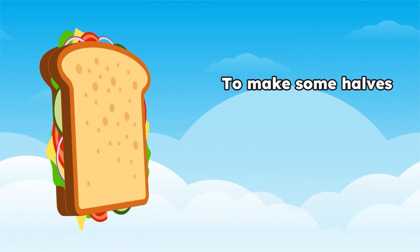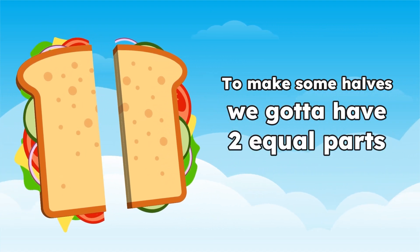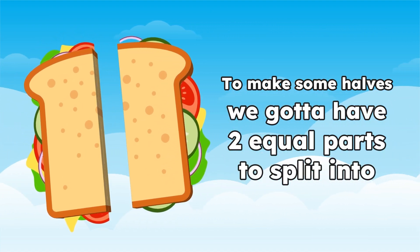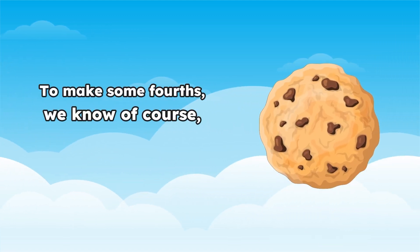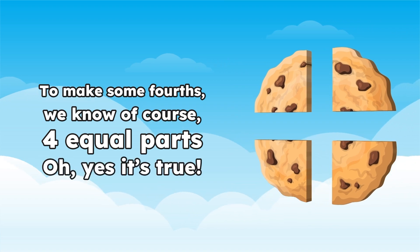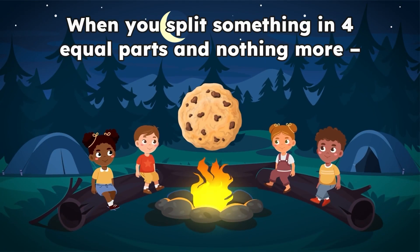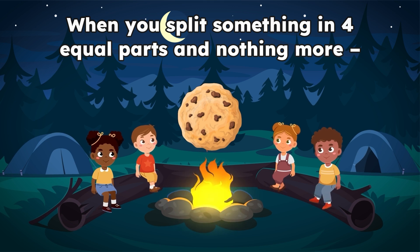To make some halves, we gotta have two equal parts to split in two. To make some fourths, we know of course, four equal parts. Oh yes, it's true, when you split something in four equal parts and nothing more.